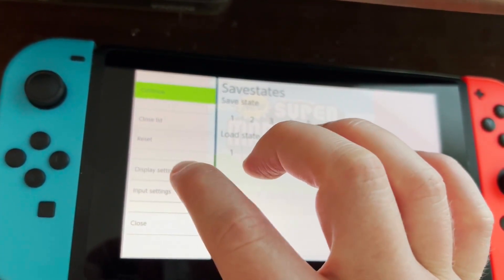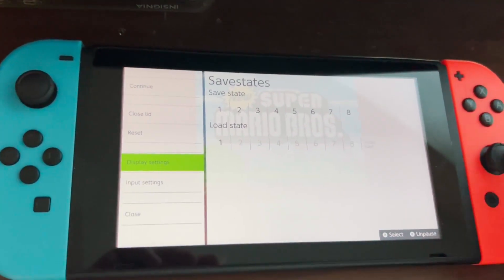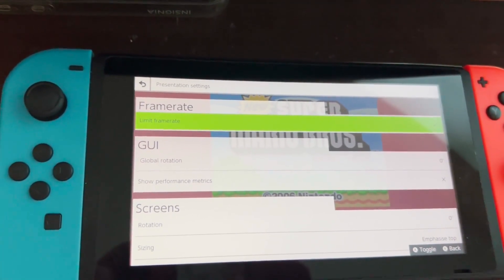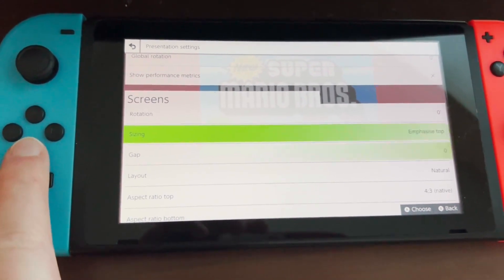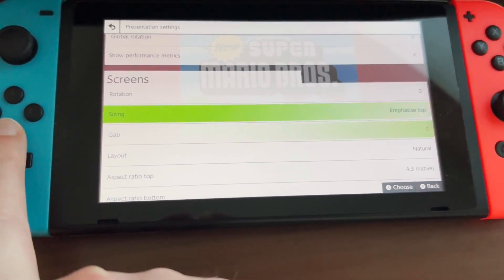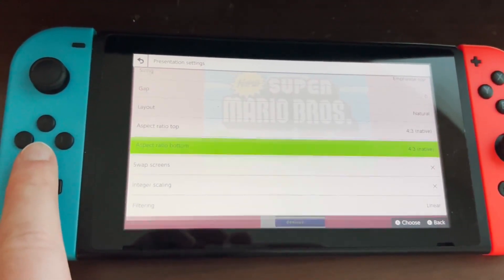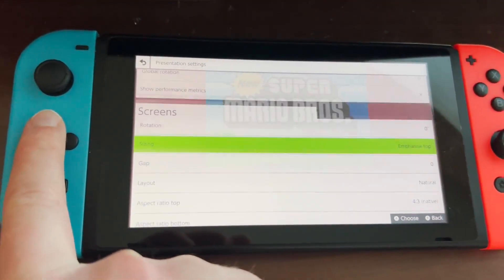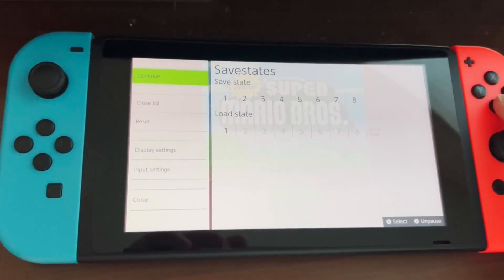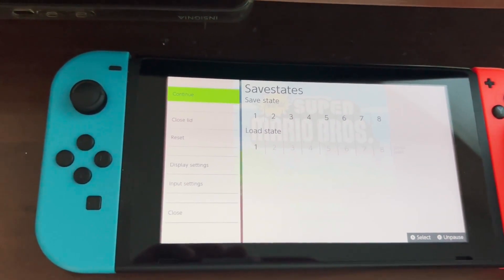You can go to Display Settings and change the way the screen looks. You can emphasize the top or bottom screen, or have it split side to side — you can mess around with a lot of that. You can also save and load states at any point during emulation.